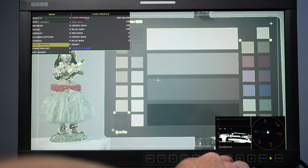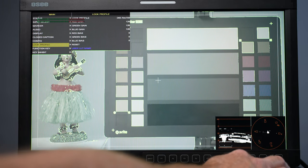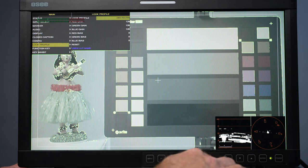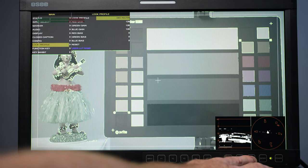Going back to look profiles — what's cool about this is there are built-in profiles plus you can upload your own LUTs if you want. I'll hit enter and scroll through some of these now.